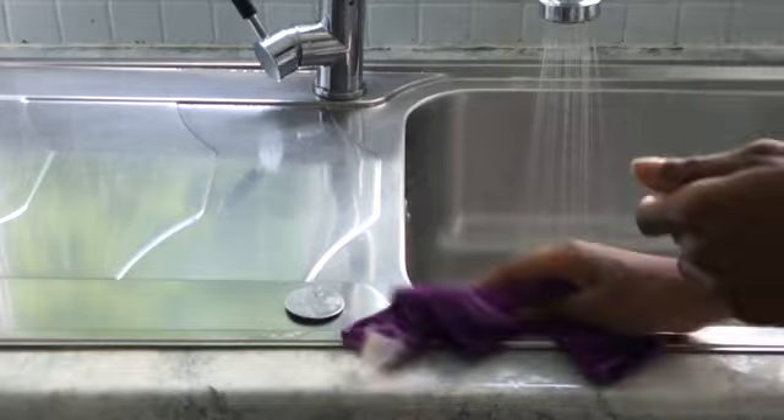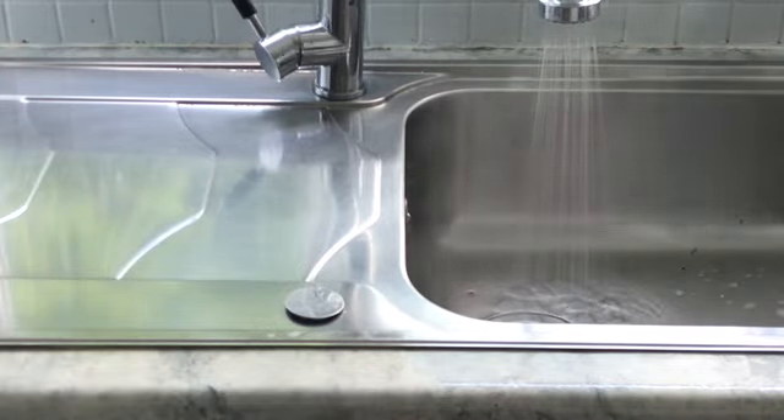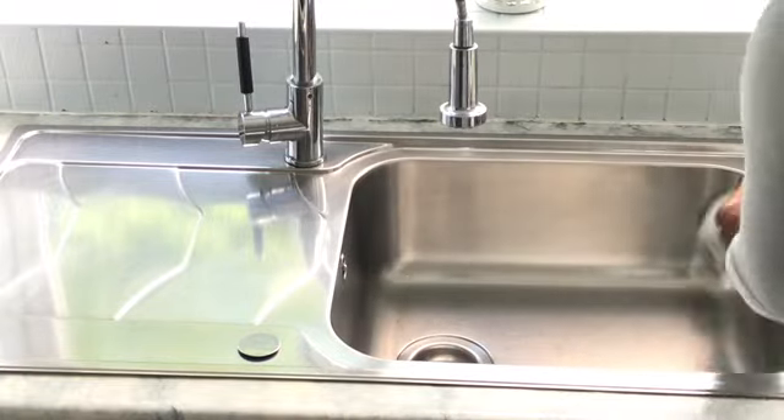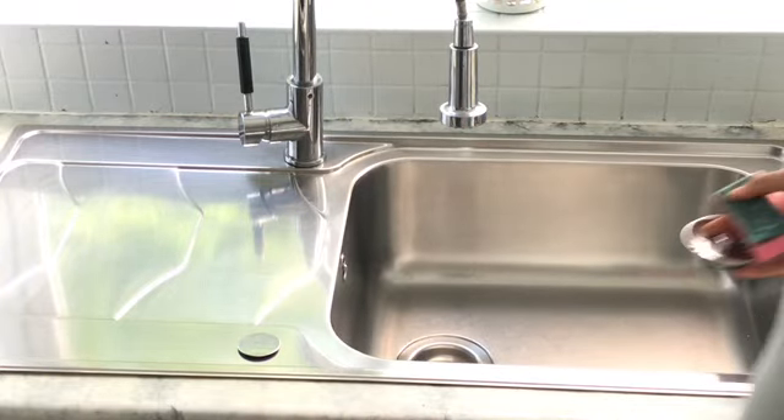I've been keeping on top of my sink these days, so I don't really need the Bar Keepers Friend. Every time I use it I dry it, so I haven't really got limescale buildup. I'm just using my normal liquid detergent to clean the sink and then drying it with a dry microfiber cloth.